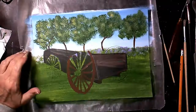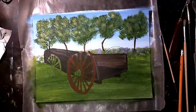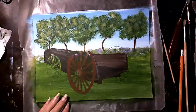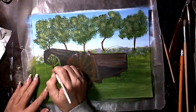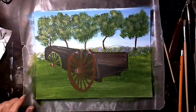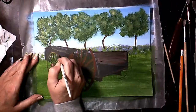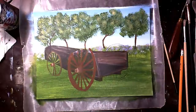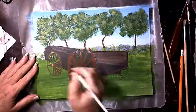Burnt sienna on the wheels — all the way around, all spokes, all three wheels. You don't see the fourth wheel because it's hidden because of the angle of the image. Fill it all in using whatever brush you're comfortable with; just because I use a particular brush doesn't mean you'll want that same one. You'll use titanium white to come in and do highlights, and then come back with burnt umber and a very small dry brush to do shadowing — because where there's light, there's dark.